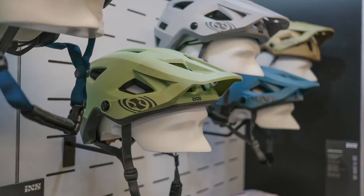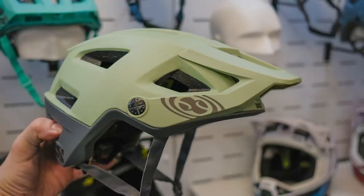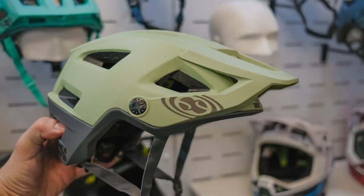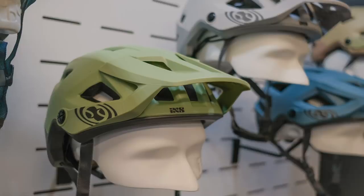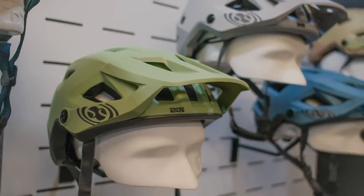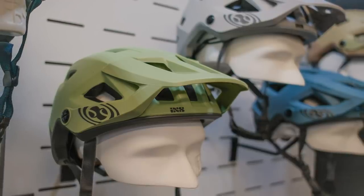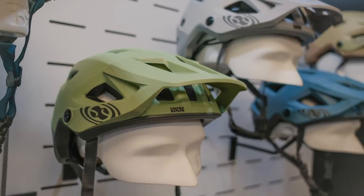The helmet on screen is the IXS Trigger — the revamped step-up model from the Trail RS. It's a double in-mold system which looks far neater with no rim between the two layers on the outside shell. The peak has three positions and can move out of the way. Plenty of room for goggles and loads of air vents. IXS is one of those brands that somehow manages to go under the radar, yet a lot of riders and racers use their products. Their armor is excellent and the helmets look really good.